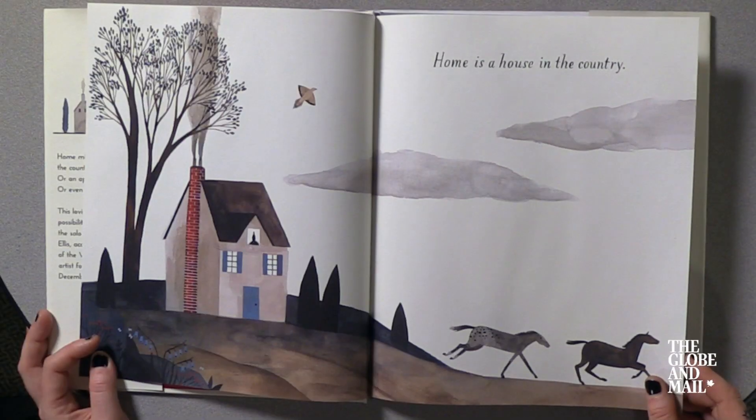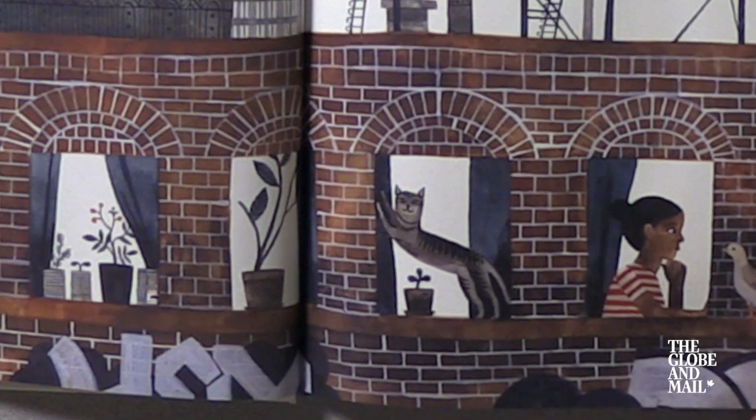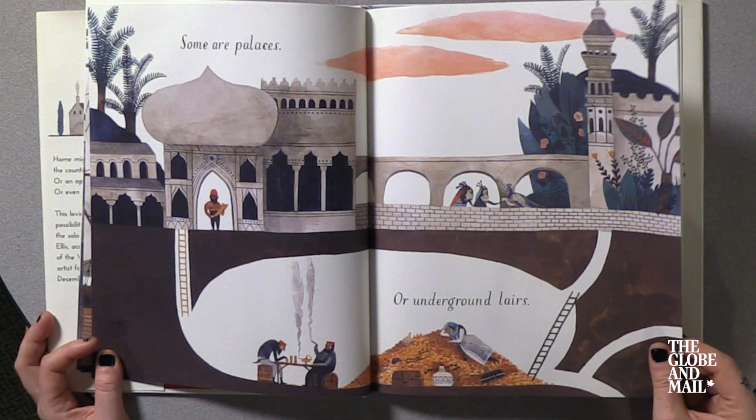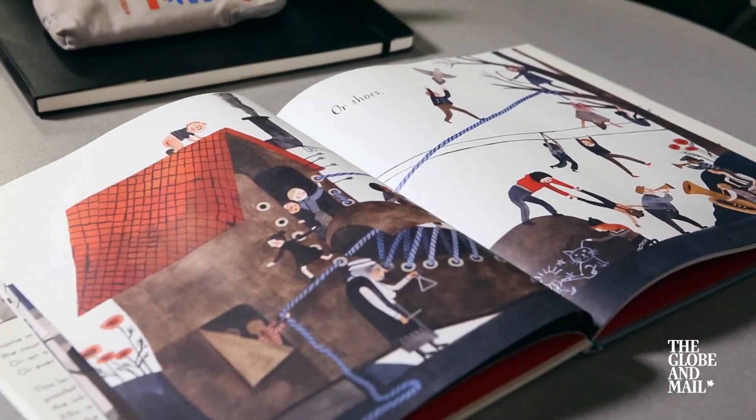I am an author and illustrator and I've written a picture book called Home, and it's about homes. I always like to draw houses, places where people lived, and also interiors, rooms and houses and stuff. So Home is an opportunity to draw something that I've loved to draw since I was little.